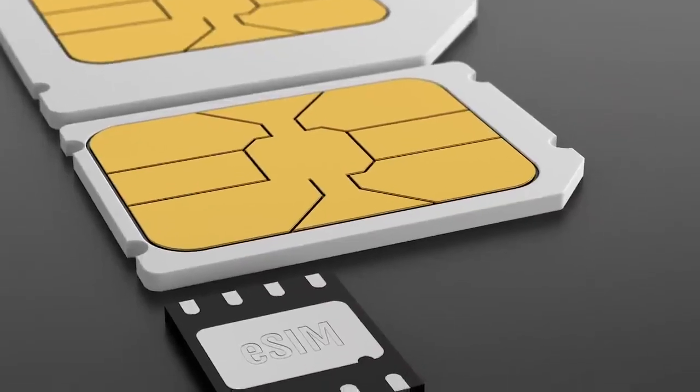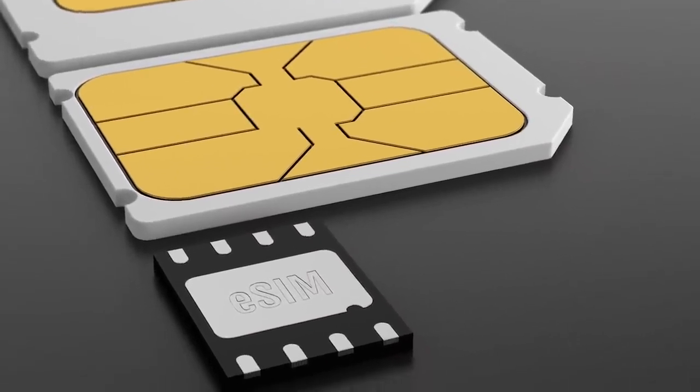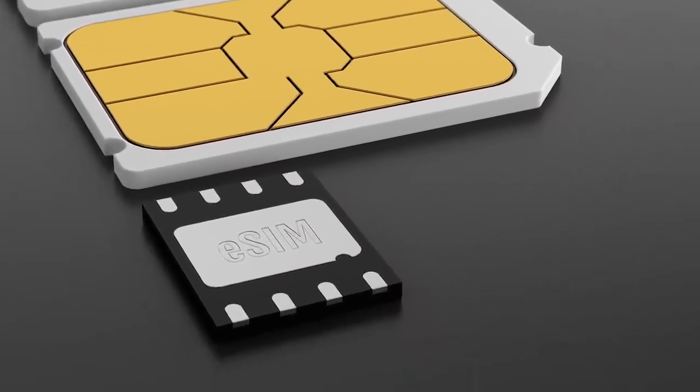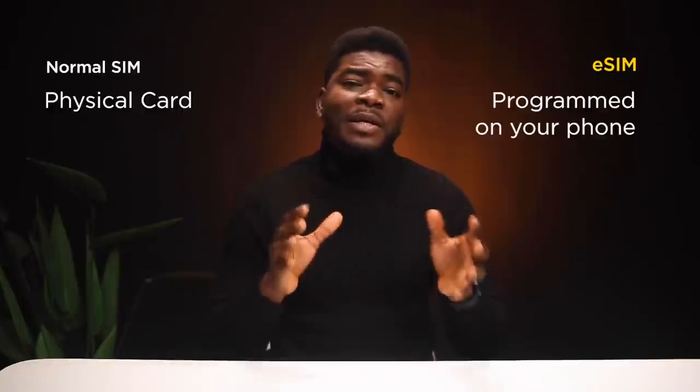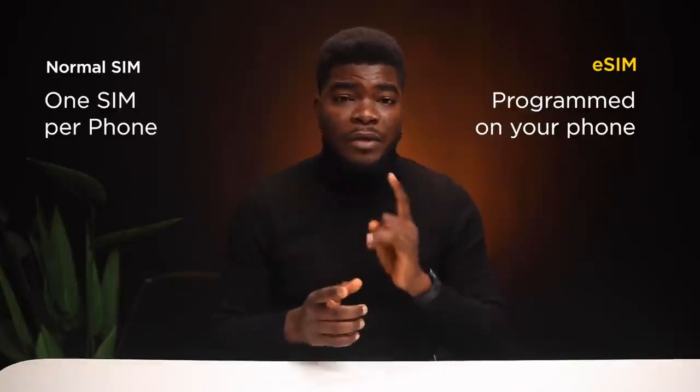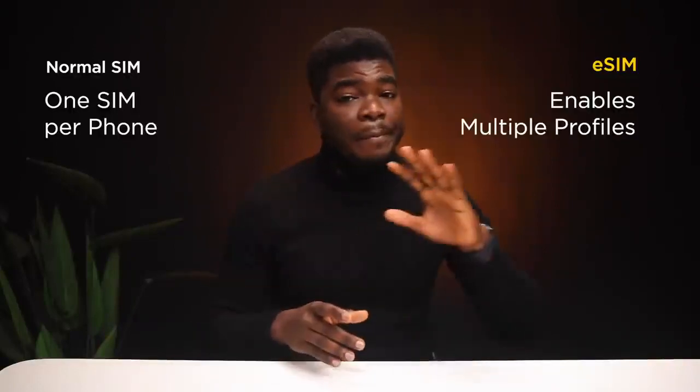The eSIM is a substitute for an actual physical plastic SIM card. If your smartphone supports it, you only need to add your SIM profile to your phone — it's the same as having a normal SIM card, just no card. The main difference is that now you don't have to worry about a physical SIM card; it's only a reprogrammable logical profile on your smartphone. A regular SIM card holds one profile, but an eSIM enables multiple profiles, which is a better advantage.